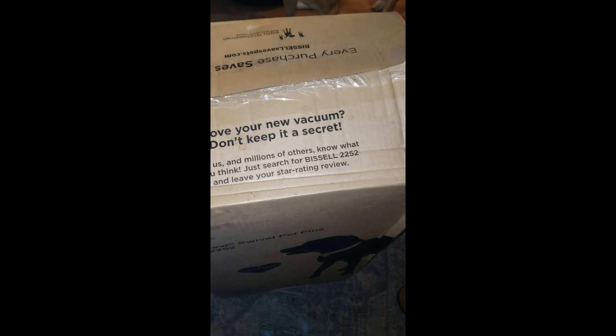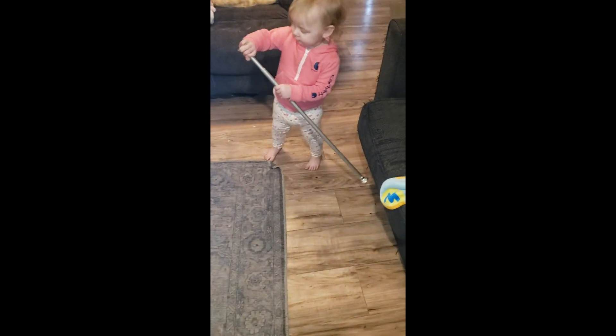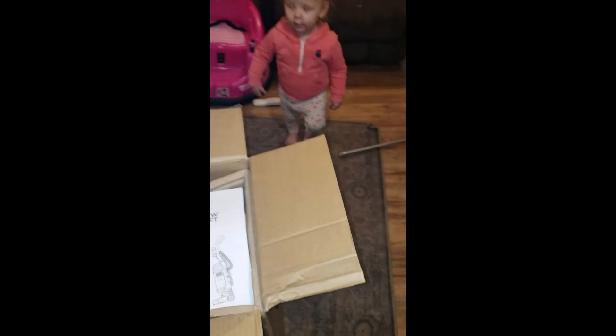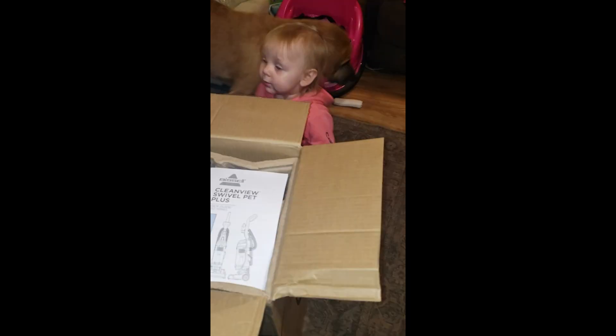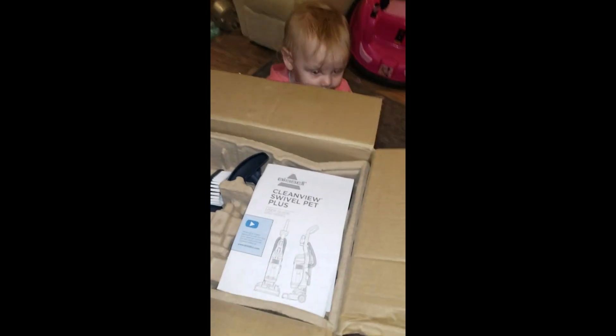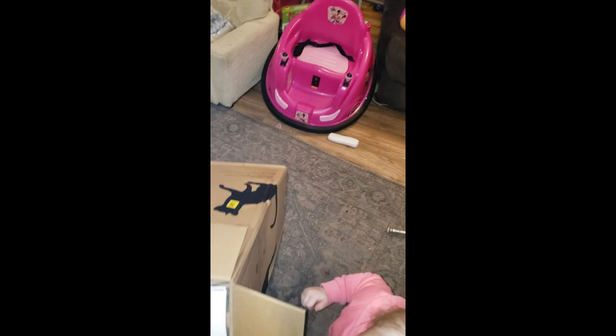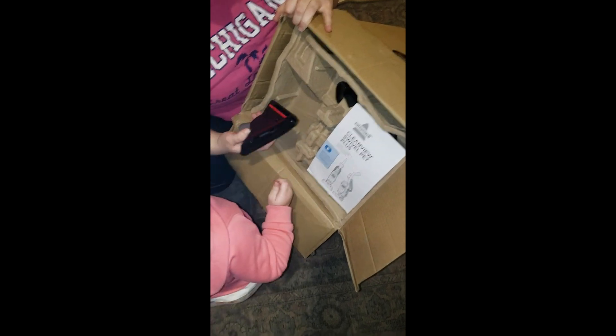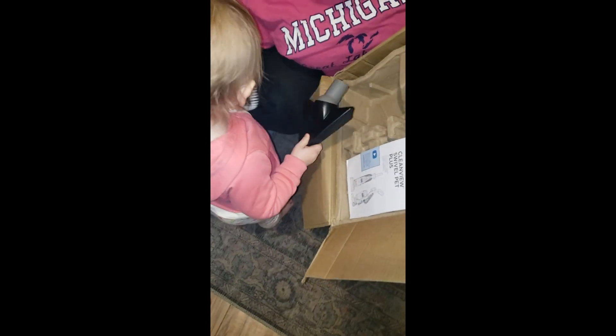Kids over there slamming stuff around. What are you doing, Harpezie? Look it - what's in here? You want to see TV, don't you? You gonna help us unbox this? Got a little cart over there - you want to help? Got a bunch of attachments. Take that out, put it right here. Don't lose them.